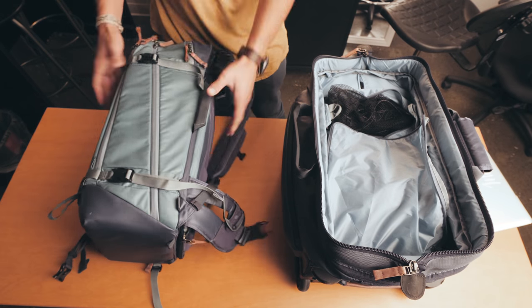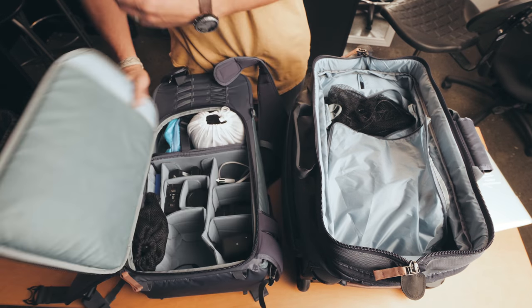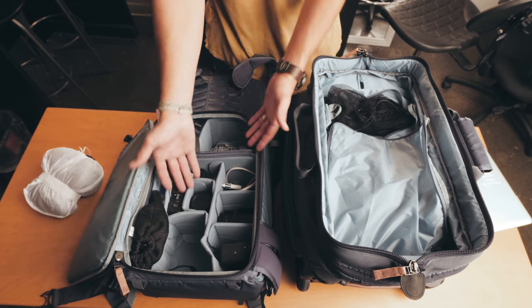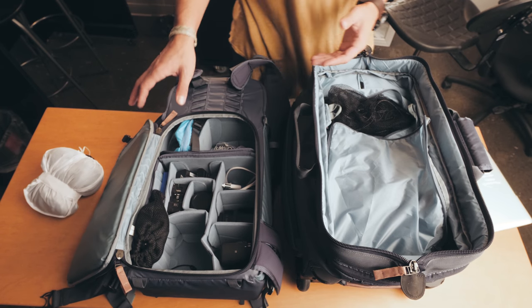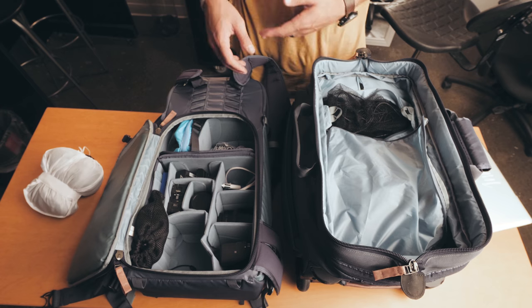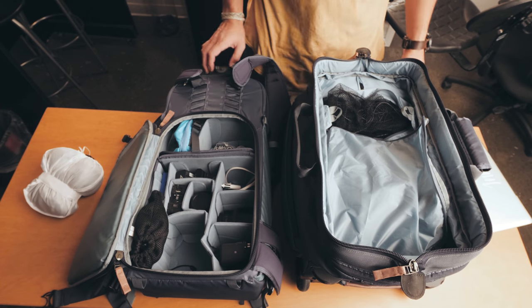This then becomes my shooting bag. This is my whole camera kit — this is my travel pillow so I don't really need to take that with me. Now I've got all my camera gear in my backpack, which is a little bit heavier than keeping it in the roller bag, but when I actually get to the location that's where I use the bag for shooting.